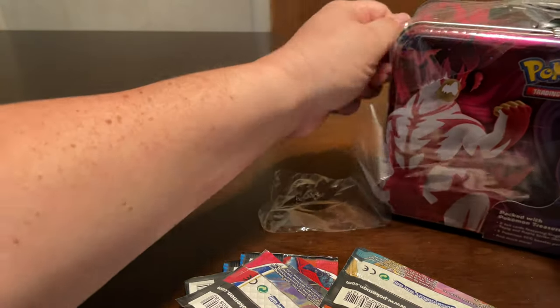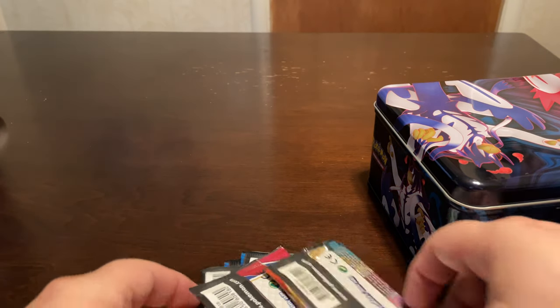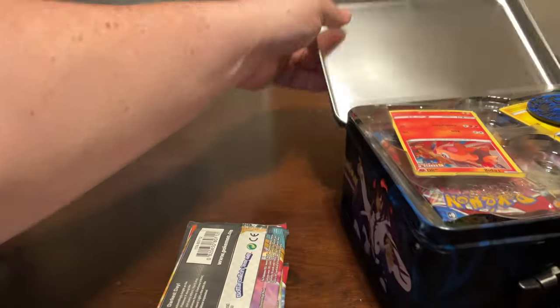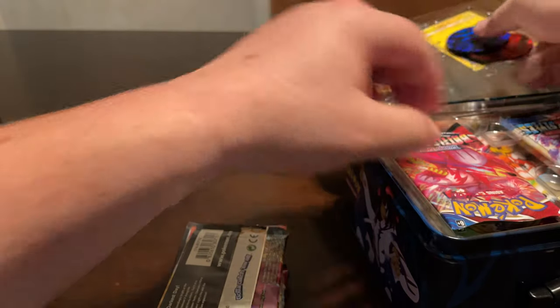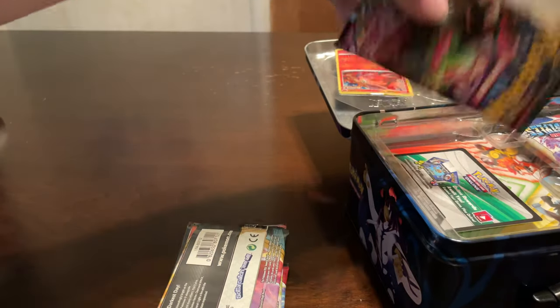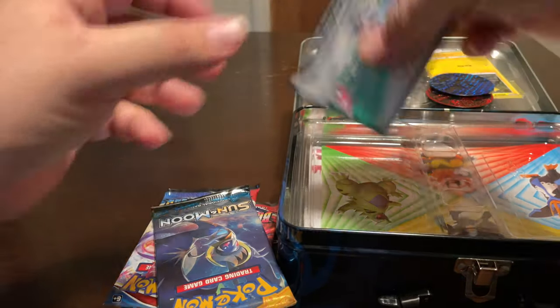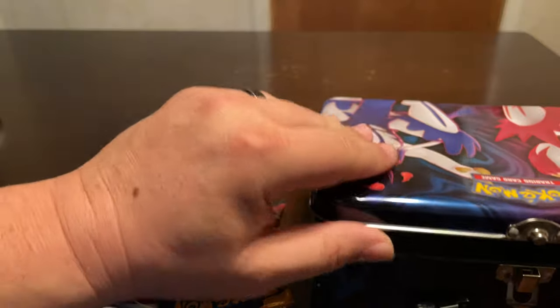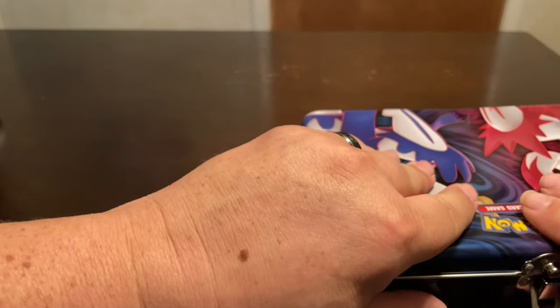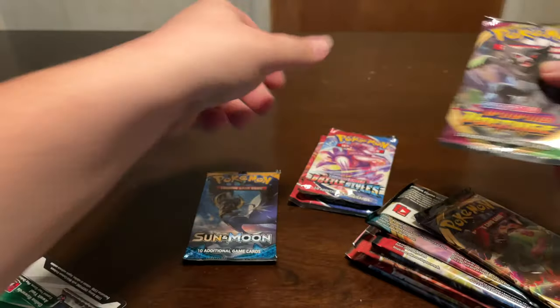Let me know in the comments what you think, and if you've opened up any yet. I wouldn't mind opening up a booster box of this, though I'm not sure if I'm going to buy any as a booster. Here are the two cards that come with it - it comes with five packs. Let me save the packaging for background and separate out the other packs: Sun and Moon, Battle Styles, Vivid Voltage.